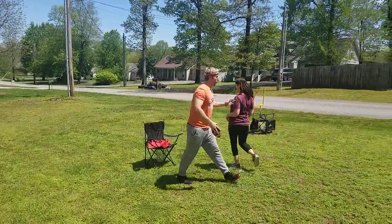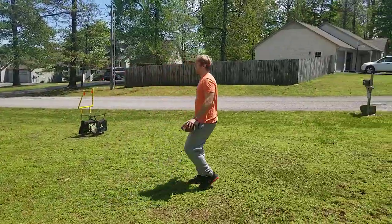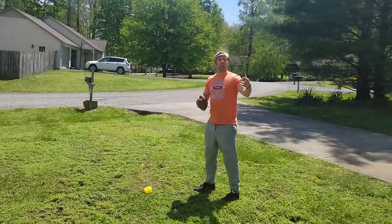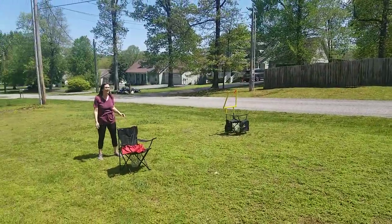That was in! So we have seven points because Ms. Reeves hit it. Nice job. It'd be about three or four minutes. So step, lift, throw.